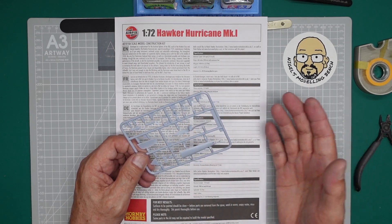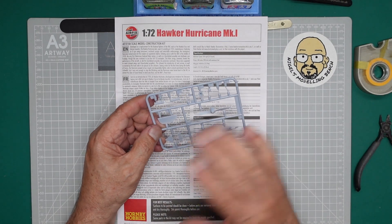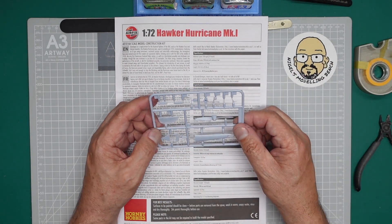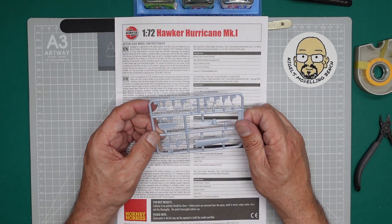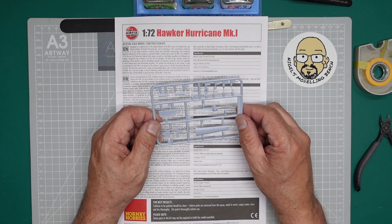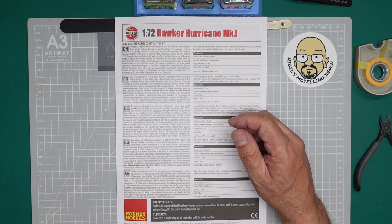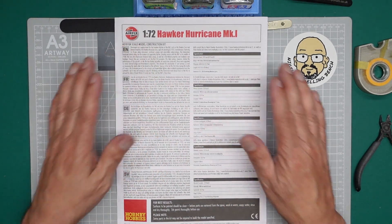Let them sit in the warm water for half an hour, then take them out, rinse them off, and let them air dry. You will see some water marks on the parts but that doesn't really matter. I'm not going to do it on this occasion because it's such a small kit and I don't see any oil on the parts. We will give the model a clean before we start to paint anyway — just wipe it over with some alcohol.